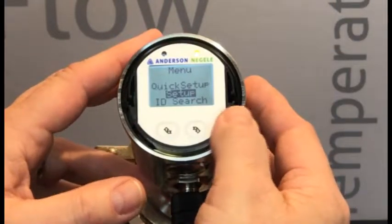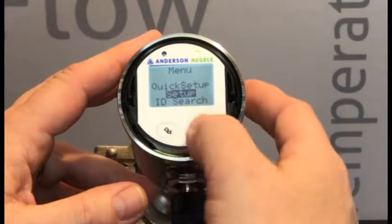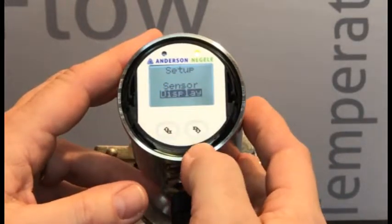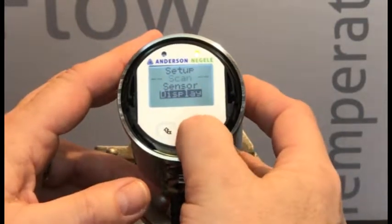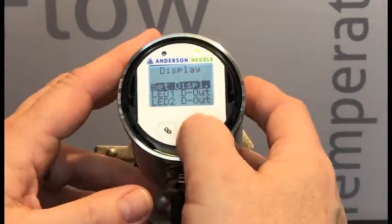Now we're in our programs. Once we're into our program menu, we're going to be in Setup. We're going to long press. We want to select Display — long press. And we're going to want to select Set Display — long press.